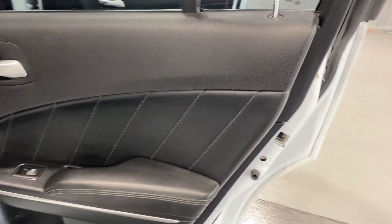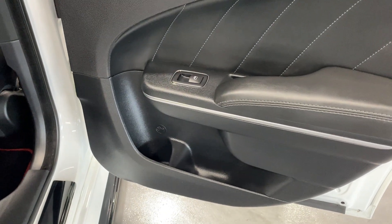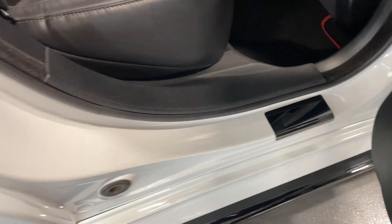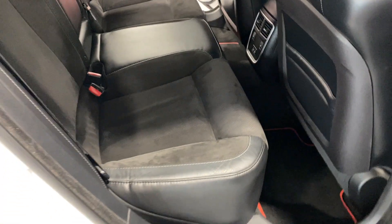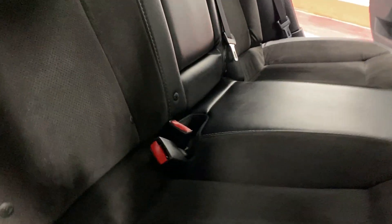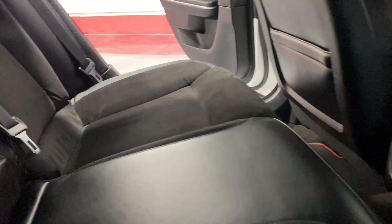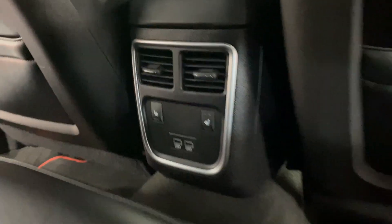Looking at the back door, it's got a leather insert with baseball stitching, power windows, and a cup holder with storage space in the door. There's also a trim piece on the kick plate. We've got mats with red piping around them, and the seats have a leather surround with Alcantara inserts in the center. In the center there's an armrest that pulls down with storage in the middle.